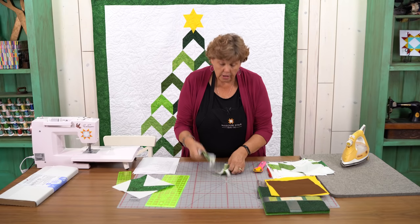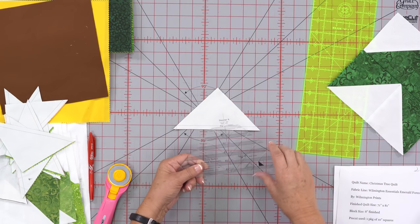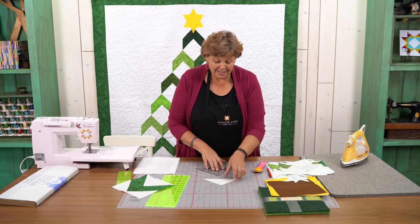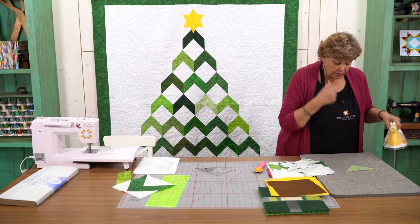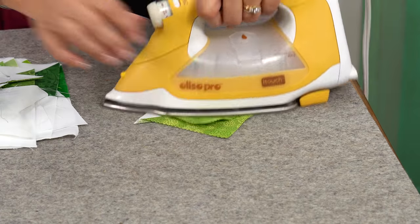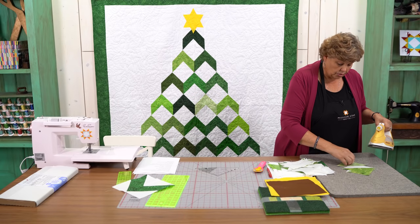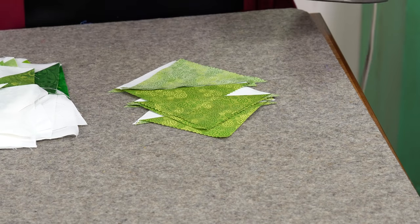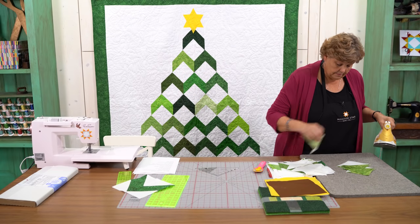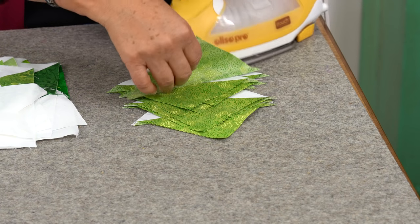Now we have eight of these. You're going to want to square them to four and a half inches. I'll match my four and a half inch stitch line right on the edge — these have come out perfectly, so nothing to trim. My quarter inch seam worked great. Then just iron all these back. It takes four of these to make each block, so you'll get two separate blocks every time you do the easy eight.